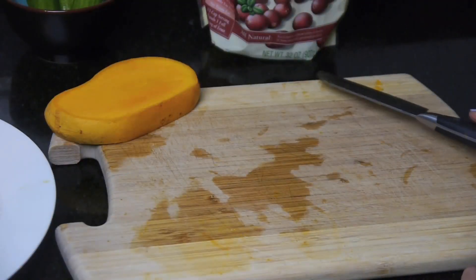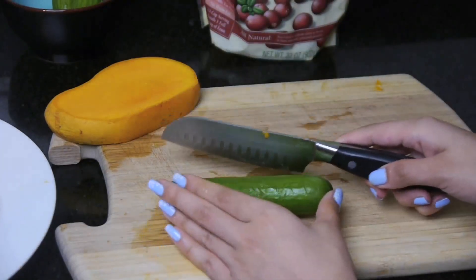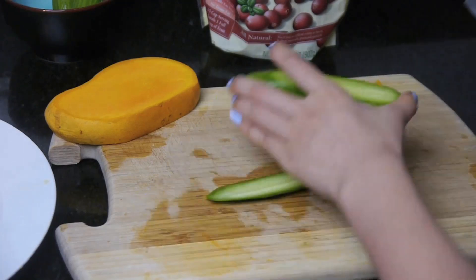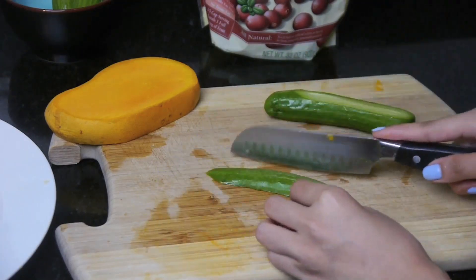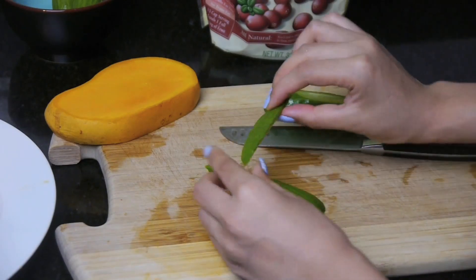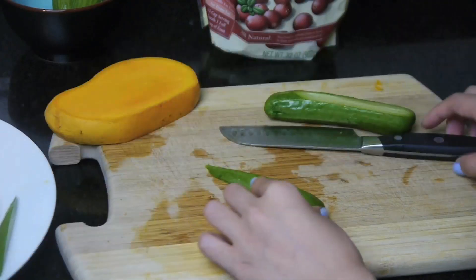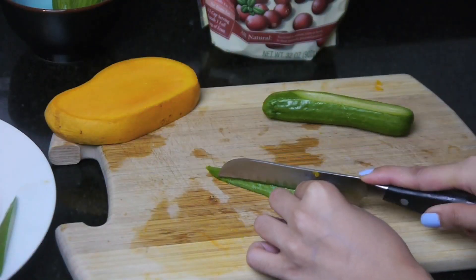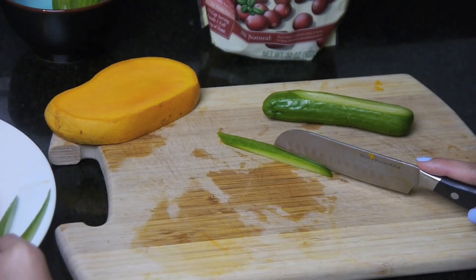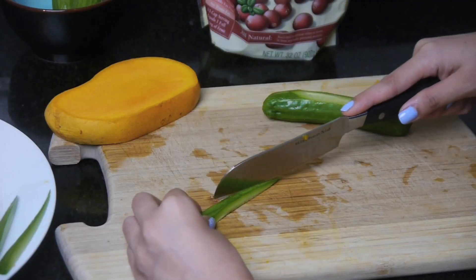Now I'm gonna do the seaweed part. I'm gonna take my first cucumber and just slice it on the corner like that, so it looks like a little grass, like seaweed. And it's edible. This one needs to be a little more sharp at the top.